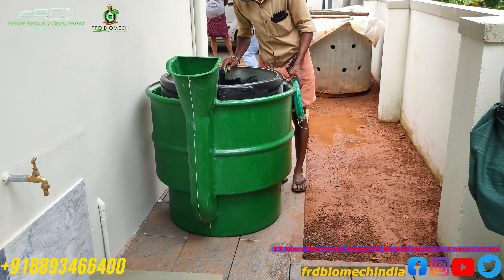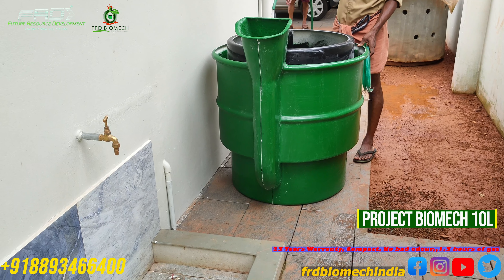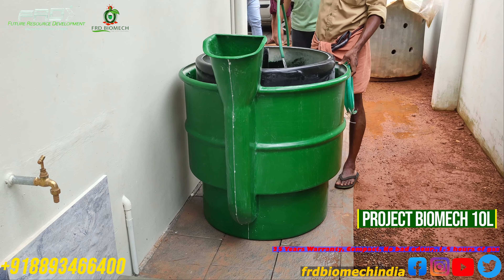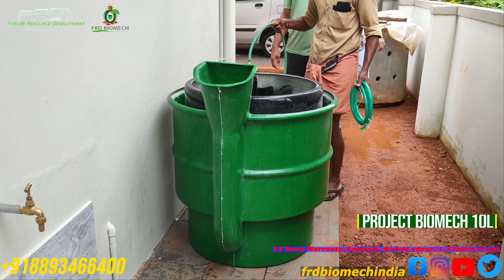Hello everyone, welcome to Biomac Lake. Here is the plan to install Biomac 10 L1.5 model. It has 3kg dry waste and 7L well. We will install it as a printed cap.